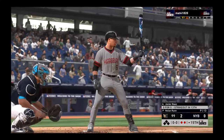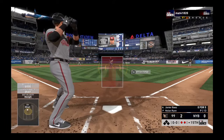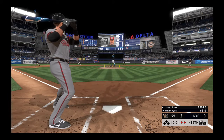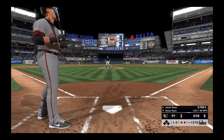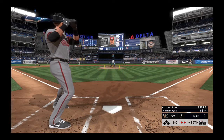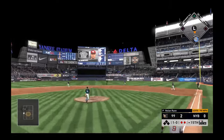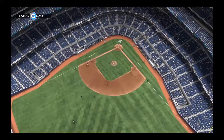Now with the plate, Javier Baez. He went down on strikes last time up. Here comes the first pitch — inside ball. Wanted to get the front door curveball on the inside corner there, but it backed up a little and stayed off the corner. Hit in the air to the right side. Edwards will put this one away, and the side is retired.